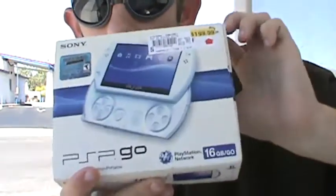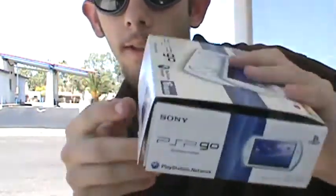Hey YouTube, it's me, Sir James D. Mitchell, again coming to another video. While I'm waiting at the bus stop, I'm going to do the unboxing of the white PSP Go. So let's get started.